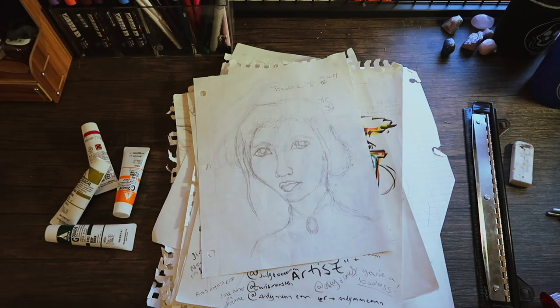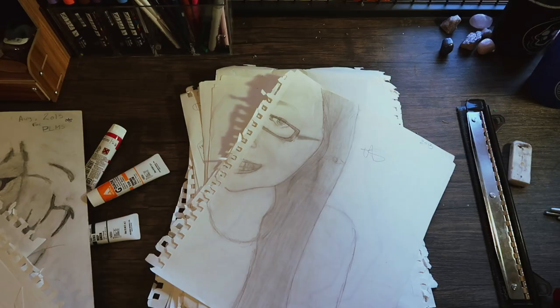Hello everyone, my name is Afton. I am currently an illustration major at the Kansas City Art Institute in my sophomore year, and today I will be giving you some tips that I've learned throughout my experience at art school so far, so that you can turn your art from looking like this to looking like this.